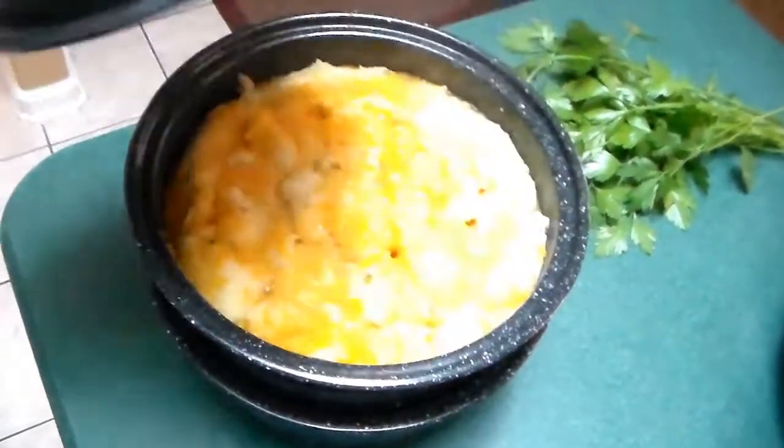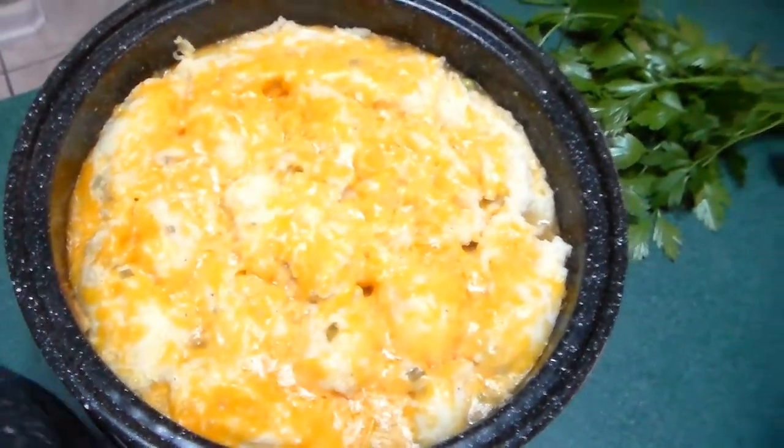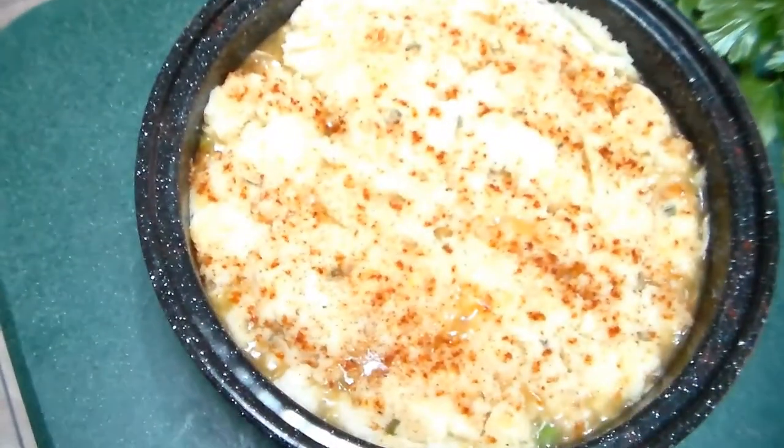Right out of the Sun Oven. And there's the other one.